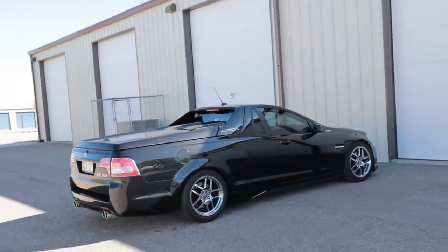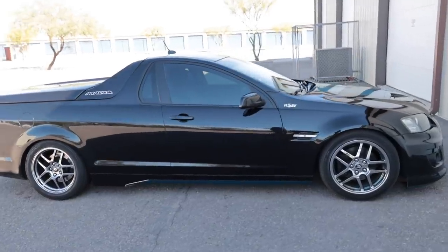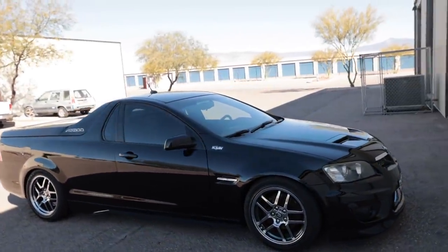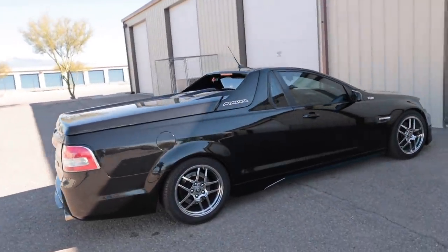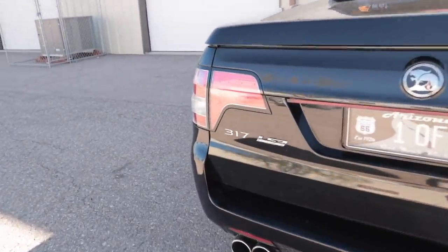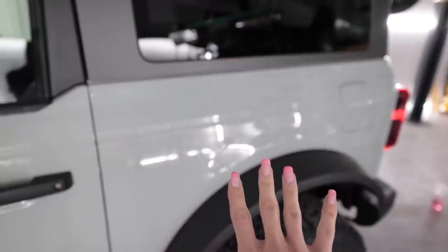You would not believe what just pulled up outside of the shop right now — keep in mind this is Arizona. Yeah, that's a Holden Maloo in the States. This — how? This is insane. I know all of you watching from Australia right now are like 'oh yeah I see those every day,' but they don't sell those here in America so that's pretty rare. LS3 — that's rad. I figured that was worth doing a quick intermission for.